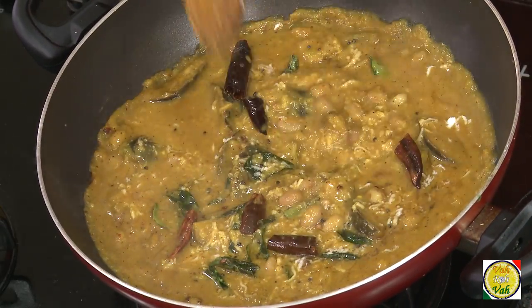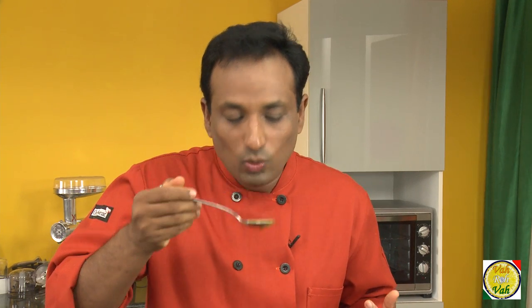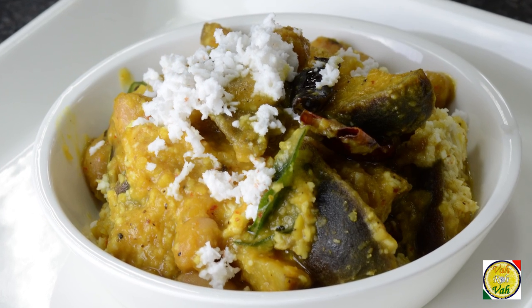The Rasvangi is super, super yummy — 'rasa' means juicy and it really lives up to the name. What an aroma! It has a fantastic nice sweet-sour flavor with lentil and eggplant that literally melts in your mouth. The peanuts, as used in bhagaraba and many eggplant preparations, add a wonderful bite alongside the eggplant.